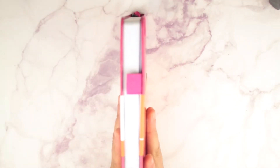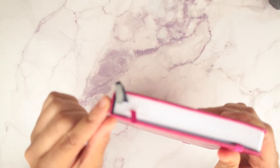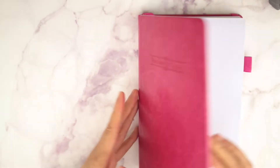It looks like this on the side and has a pen loop, so if you want to take it around the house or on the go, you put a pen right here. It does come with three bookmarks, and I assume whatever color you buy is going to be the color of the bookmark. It lays flat when opened, and in the back it comes with an elastic strap so you can keep it closed.